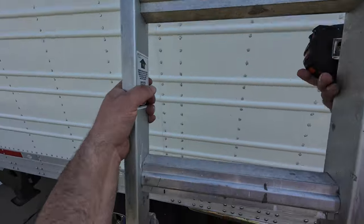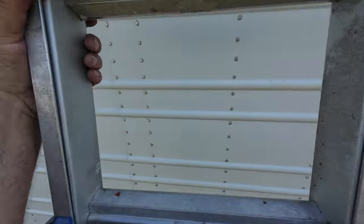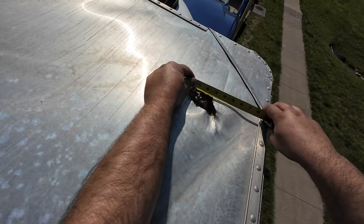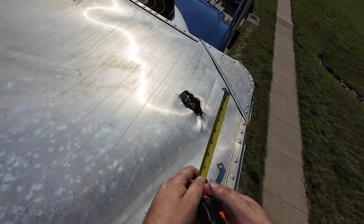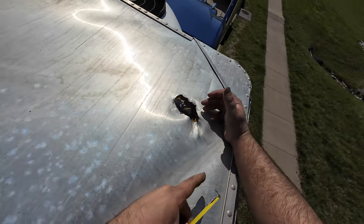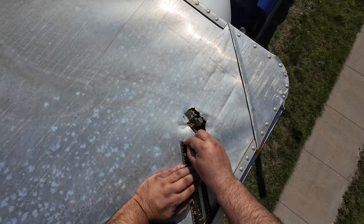Let's climb up here and see what this hole looks like and measure it. Okay, that's not too bad. Looks like it's about four inches by four inches.